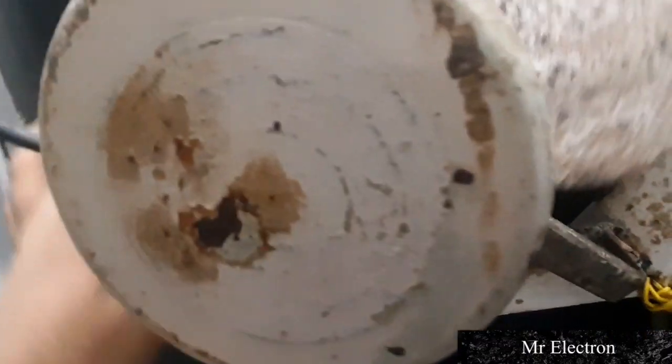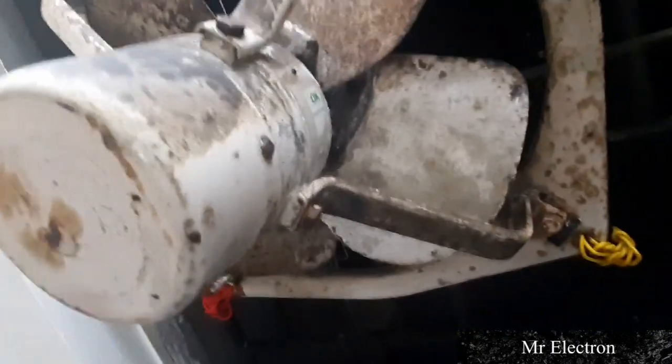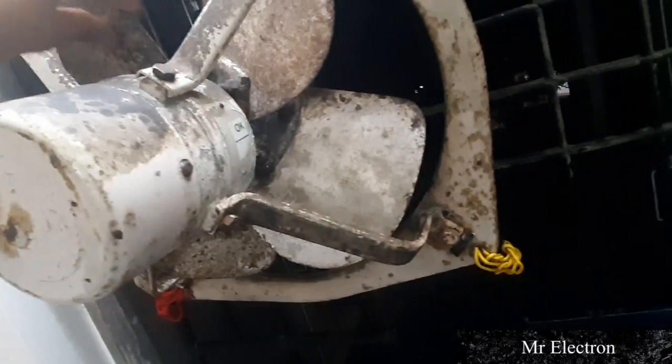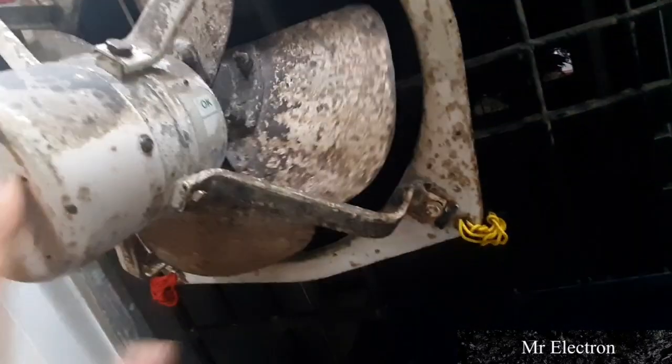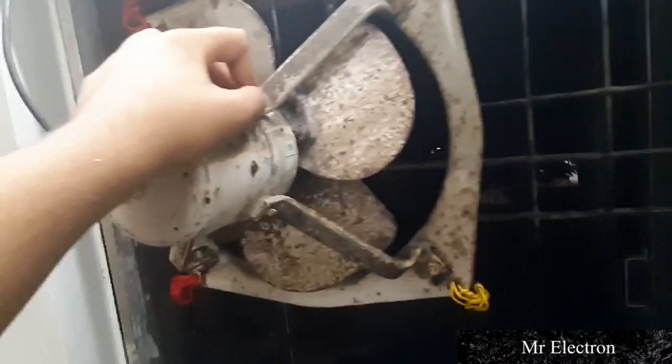The paint is chipping off from here. The problems are: the bolts need to be changed, the rubbers need to be changed, the fan needs complete painting, I have to sandpaper the whole fan to remove the grease and dust, clean the parts properly, put new labels, and replace all nuts and bolts. This restoration will be very interesting.